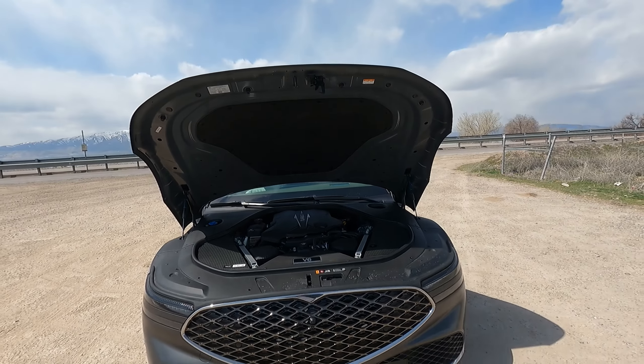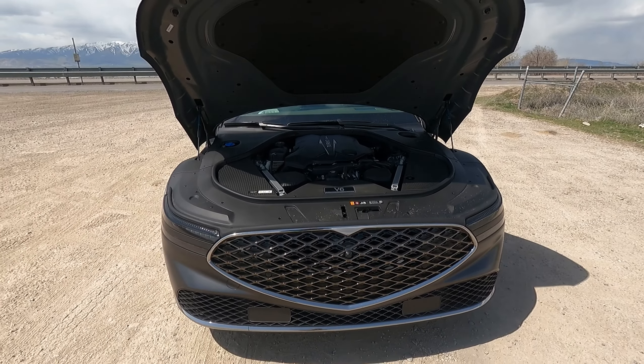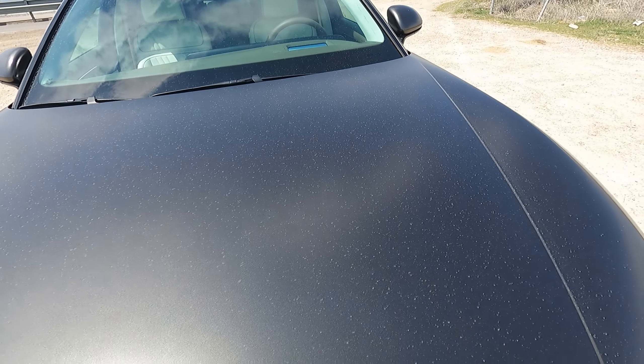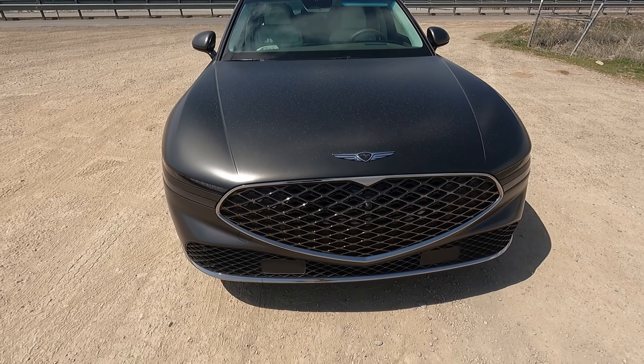Anyway, it's hard to show on video how massive this thing is. That's got to be like 6.5, 7 feet wide — it just is a big wide vehicle and it looks so menacing from the front. Genesis sent this to me with this matte black paint.